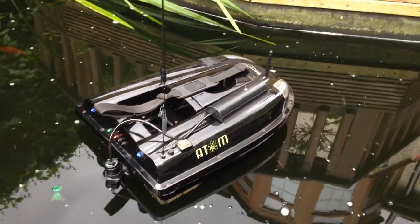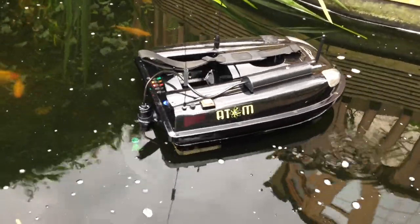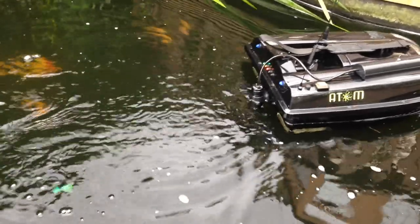So the boat's on — I'll just show you that. Left, right. Yeah, it's all working fine.